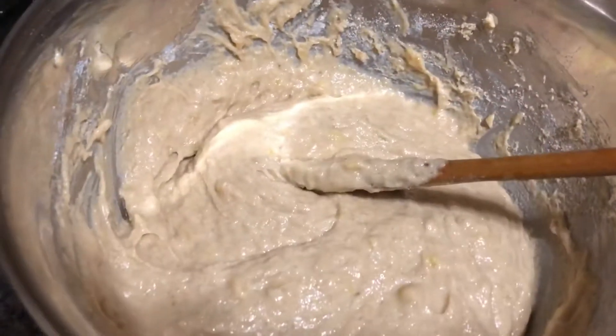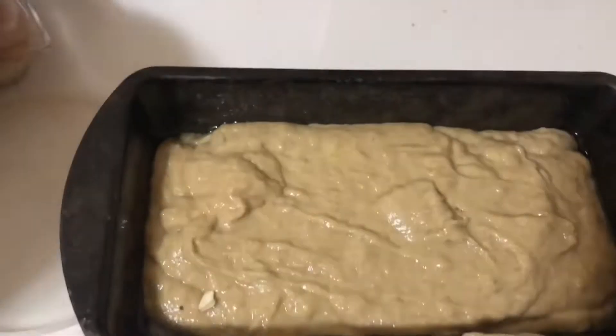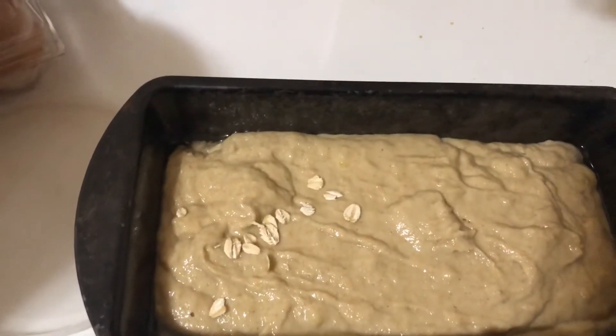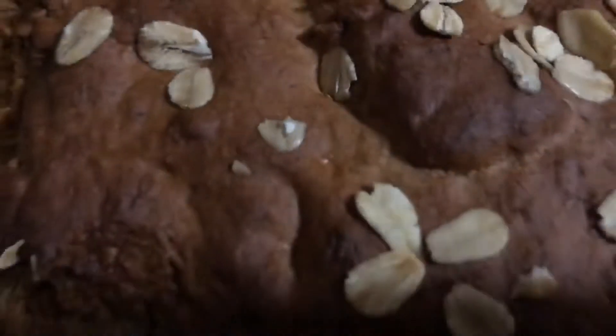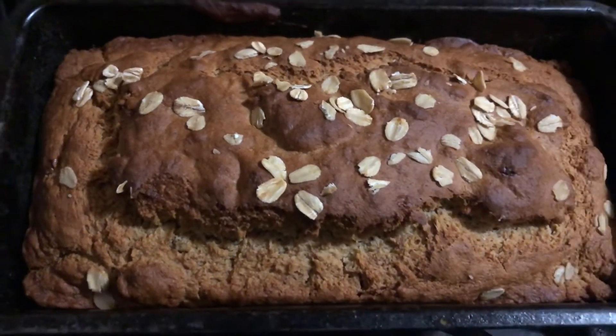Once you're done mixing, grease up your banana bread pan, add in your banana bread mix, sprinkle some oats on top, pop it in the oven, and voila — you have banana oat bread! For full details of the recipe, check the description box below.